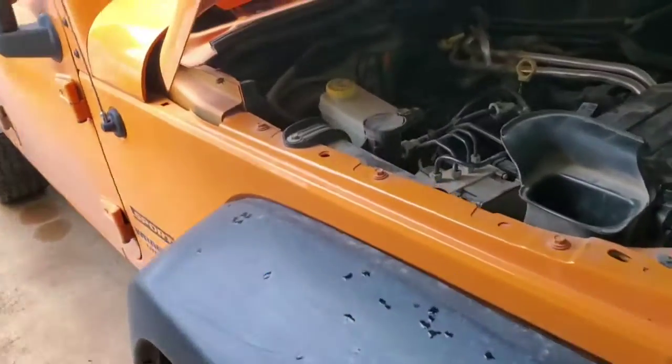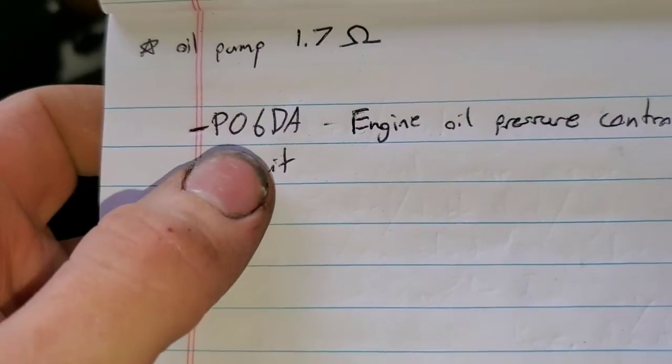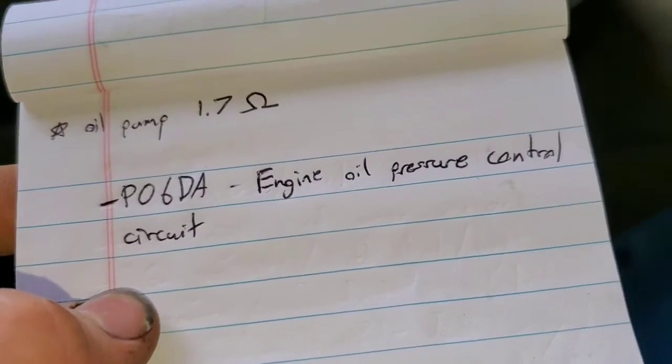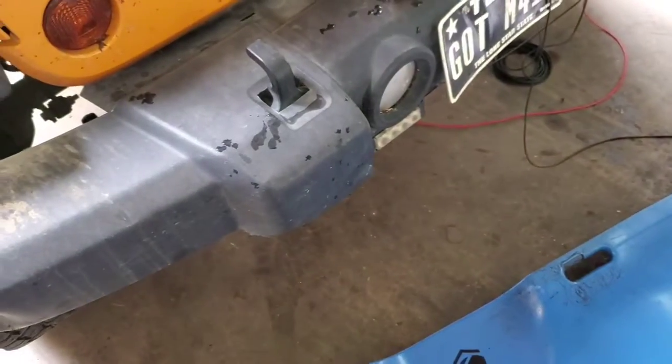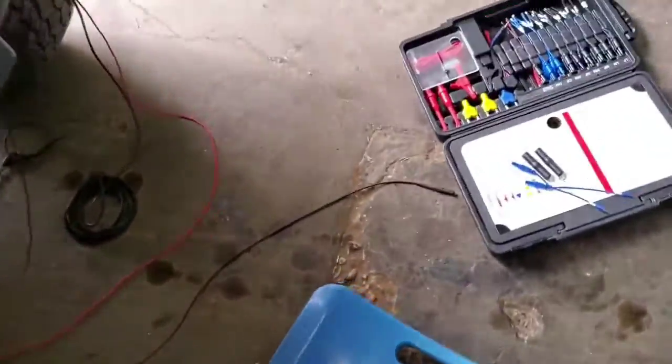This is a 2013 Jeep Wrangler with a 3.6. It's got the dual speed oil pump. It's throwing a P06DE engine oil pressure control circuit, and I was using the scanner to send 12 volts down to the oil pump control solenoid, which is located on the passenger side of the engine block up front.